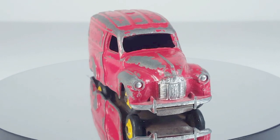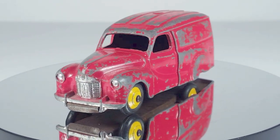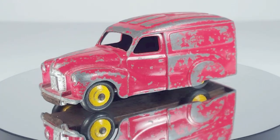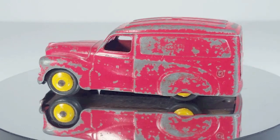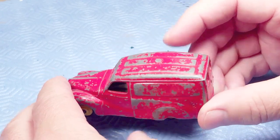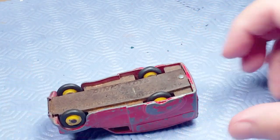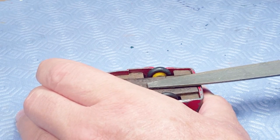This model is in play-worn condition — a lot of the paint has been chipped off, but it's complete with no serious damage. Looking at the bottom, the base is rusty and dented in quite a bit, so it's been treated pretty harshly.